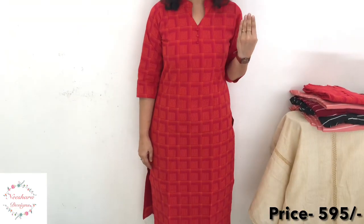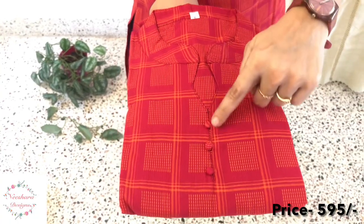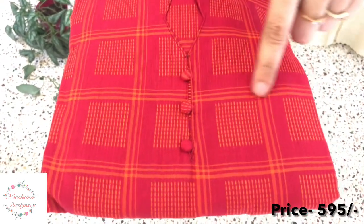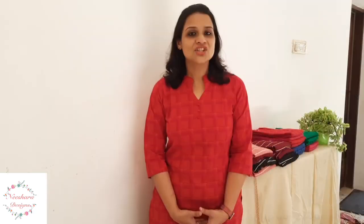The next handloom cotton shade is maroon with yellow print and yellow thread lines. It's a colored pattern with 3 balls at the neck and lining. It has self print and yellow print details. Size is medium to double-XL. Rate is ₹595.